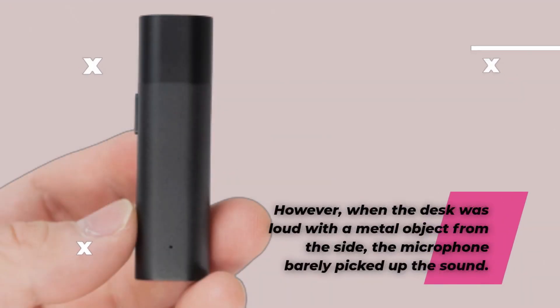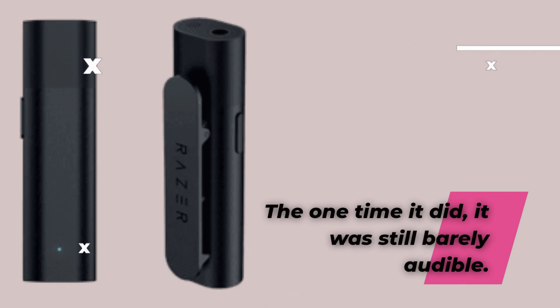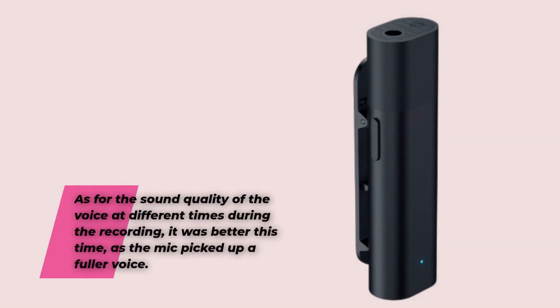When the desk was loud with a metal object from the side, the microphone barely picked up the sound. The one time it did, it was still barely audible. After repeating the experiment with noise reduction levels, selecting the low option, you could hear banging on the desk on numerous occasions. As for the sound quality of the voice at different times during the recording, it was better this time, as the mic picked up a fuller voice.